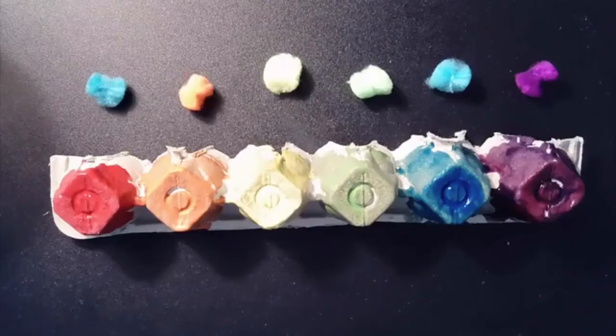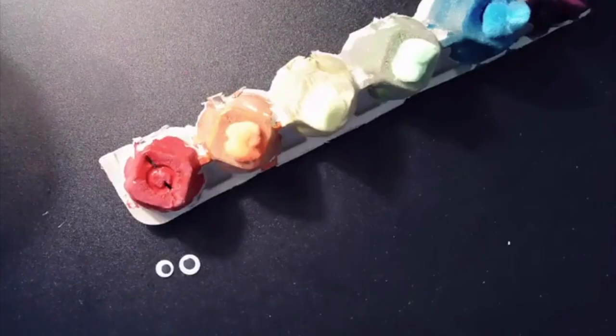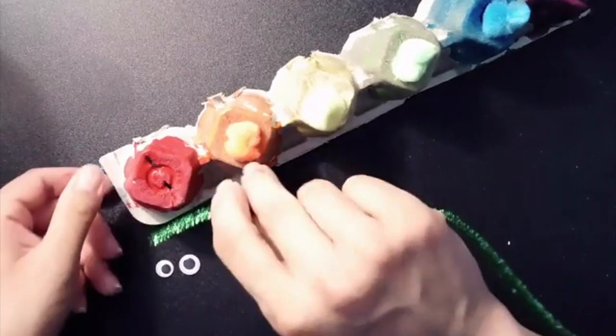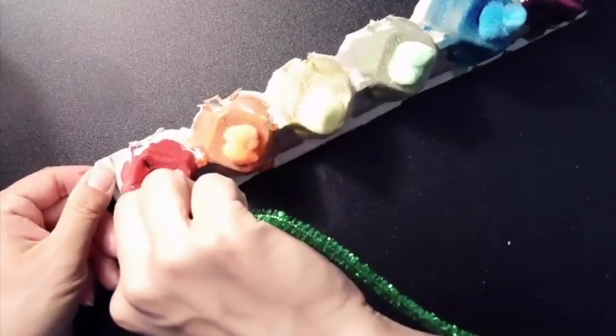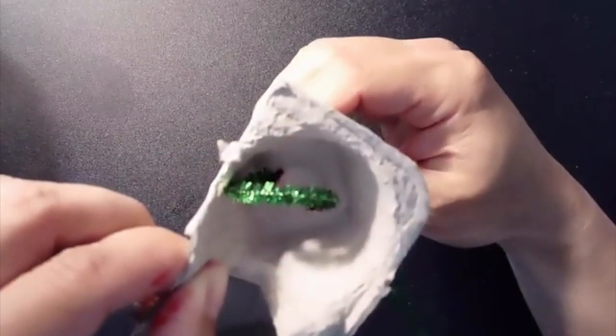It's time to add pom-poms to the caterpillar. Add drops of glue to every piece of the egg carton except the first one. Poke two holes in the red section, then you or your child can thread the pipe cleaner through the holes to make the antennas.